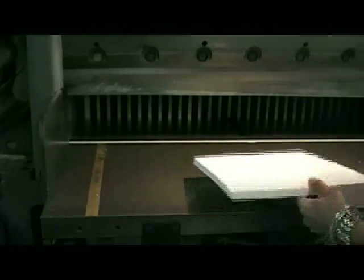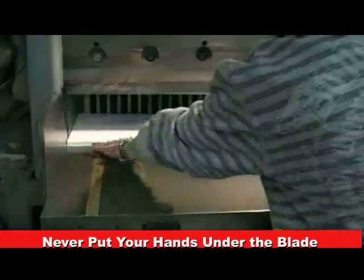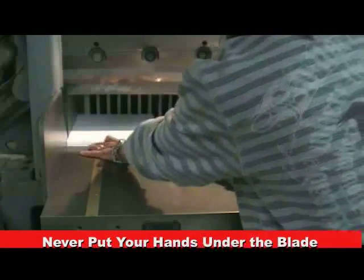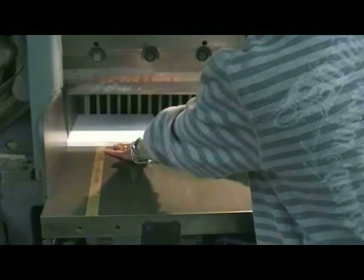Handling your material from the back, place your material into the machine — never putting your hand under the cutter blade. Square your material from the back and the side without getting your hand under the blade.